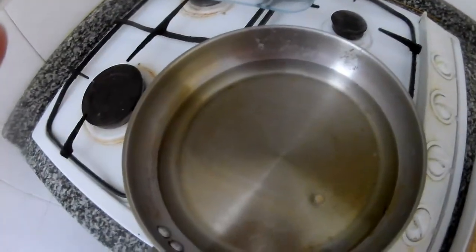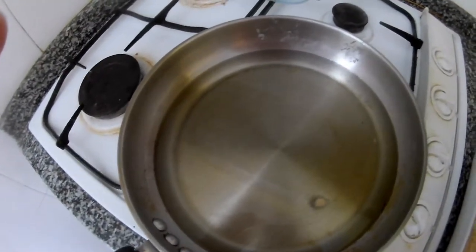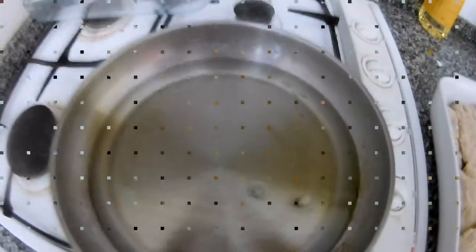Some people may be wondering how to check if the temperature is hot enough. Basically, just put a little piece in and you can see that it is already cooking, so we can put the chicken inside.